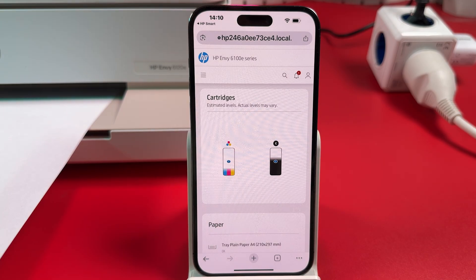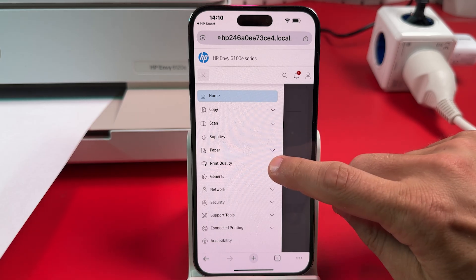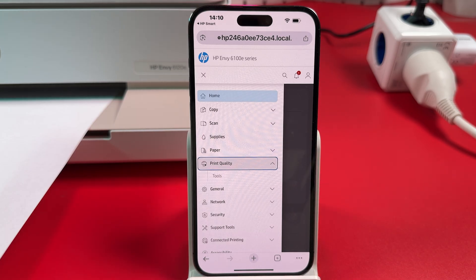Now tap the three bars at the top left to open the menu. Expand the Print Quality section, then tap Tools.